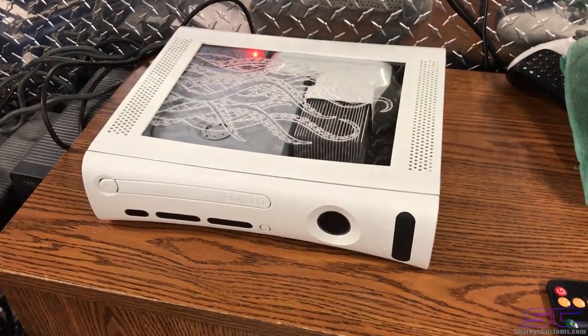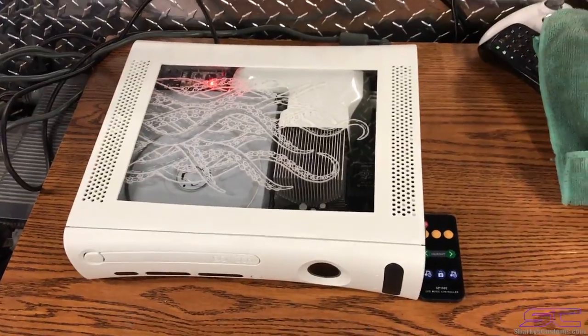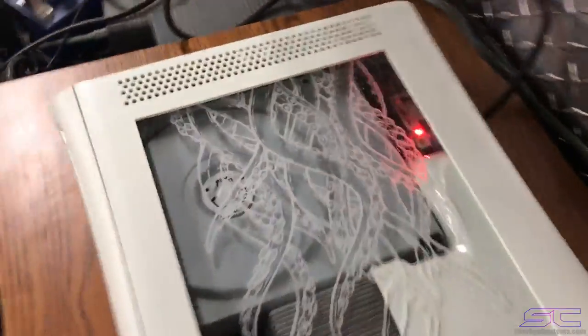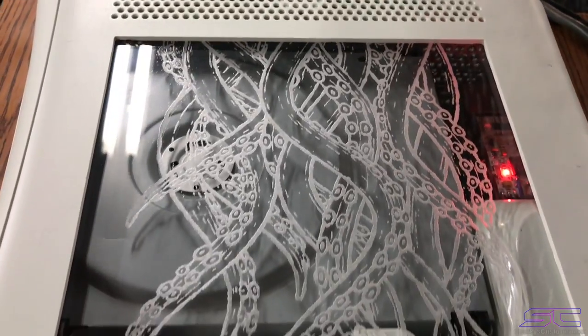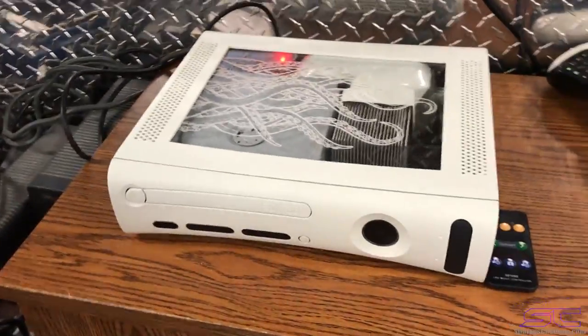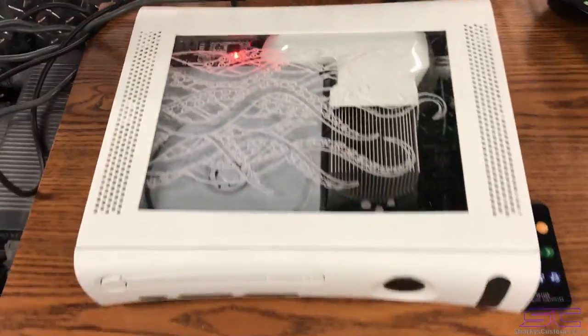Hey guys, what is up, Davis here. Thank you guys so much for watching the live stream when I was finishing this console — it came out really good, I'm really happy with it. Thank you guys so much for watching and supporting me while I made it.